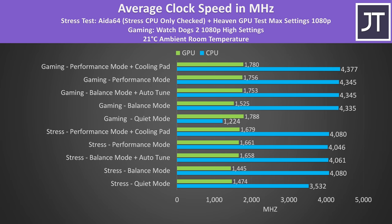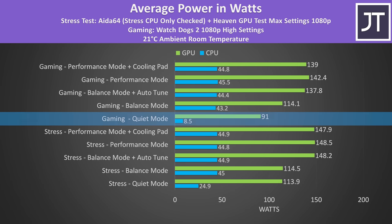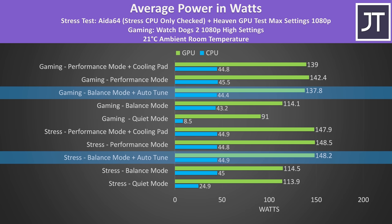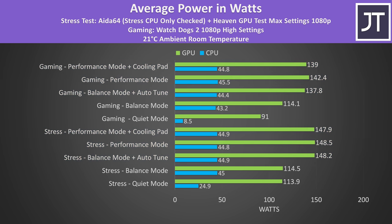These are the clock speeds for the same tests. Over 4GHz on all 8 cores in the stress test is a great result. Quiet mode wasn't much lower in the stress test, but it was far lower comparatively when actually running the game — the game was still playable but not as smooth, though Watch Dogs 2 is fairly CPU heavy. In balance mode the CPU seems to boost to 45 watts but the GPU is capped at 115 watts, however with the auto tune on the GPU is able to go up to its full 150 watt limit, which is why it also got hotter.